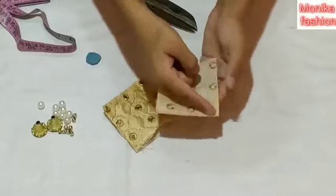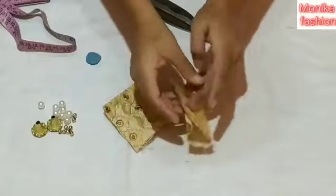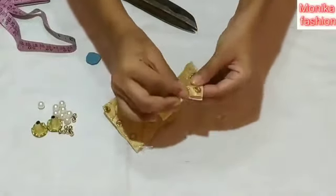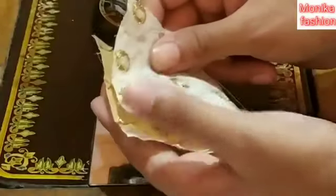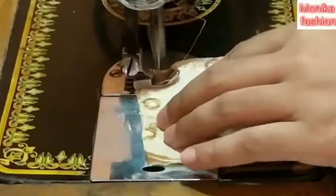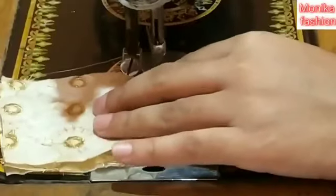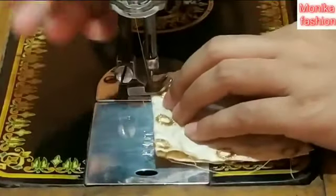We are cutting the blouse and going to do this. Then put them into stairs and apply the stitch, cut along the line, turn it before finishing the stitch, and then fold it.